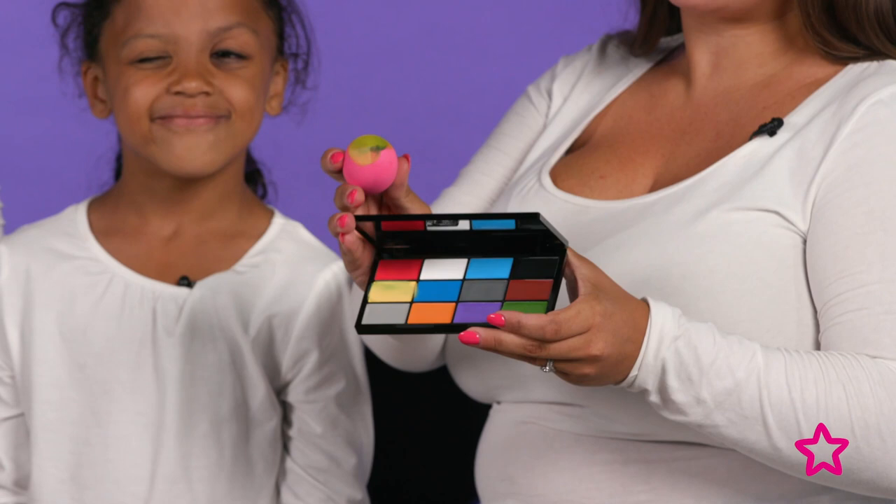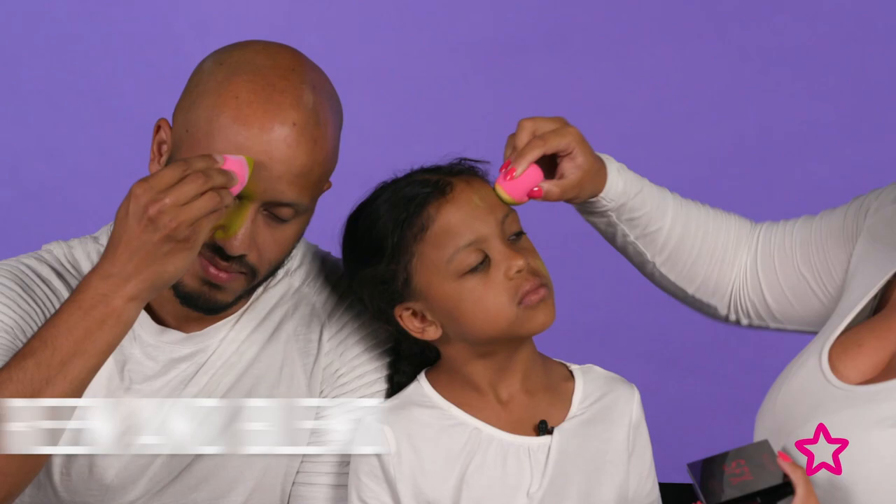Now we're going to paint our faces green, using the Revolution SFX Ultimate Face Paint palette. We've mixed together the green and the yellow to get a really bright green, and we're just going to dab it in using the Bee Beauty Blender.